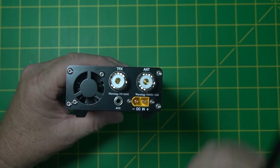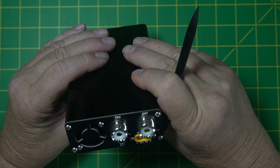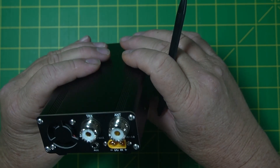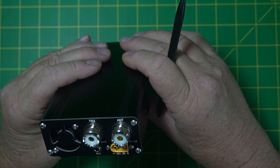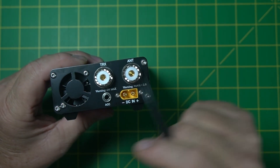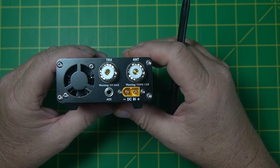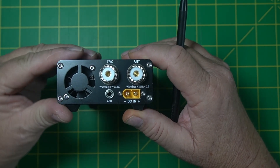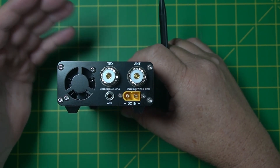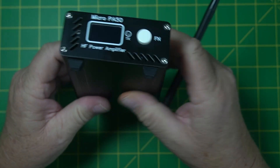It's got a fan on the back — it's a little noisy, but out in the wild you probably won't hear anything. It says five watts max input, and I don't think it'll take even five — it'll probably time out at five watts depending on the band. I think around two and a half watts is about all you're going to actually be able to put into it, and that'll get you about 50 watts out PEP.